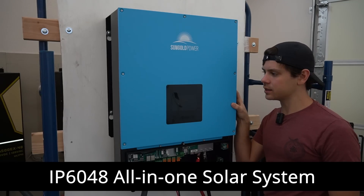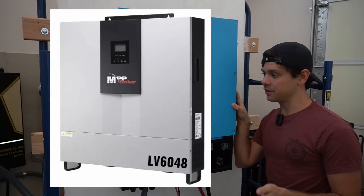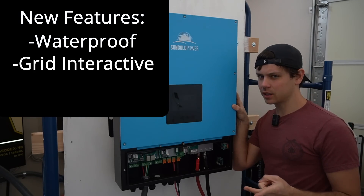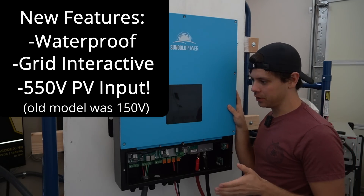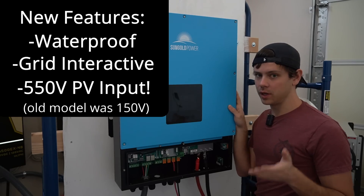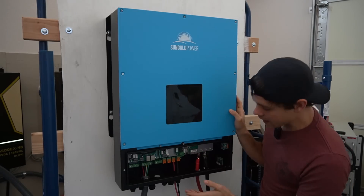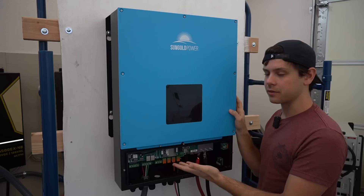Today we're testing out the IP6048. This is very similar to the LV6048, but it's waterproof, it has grid interactive features, and it can handle 550 volts at the input. The old LV6048 could only handle 150 volts. It has a new display, interface, and communication system, and it looks pretty nice — actually very different than the previous models.